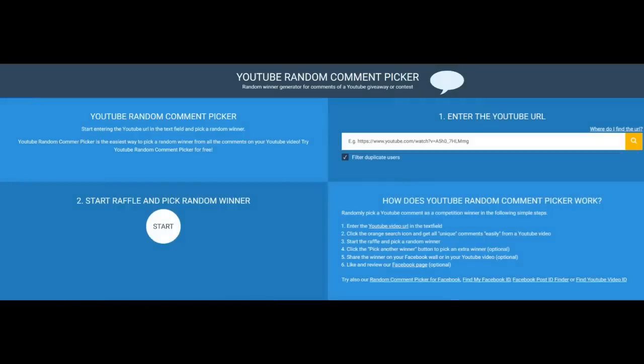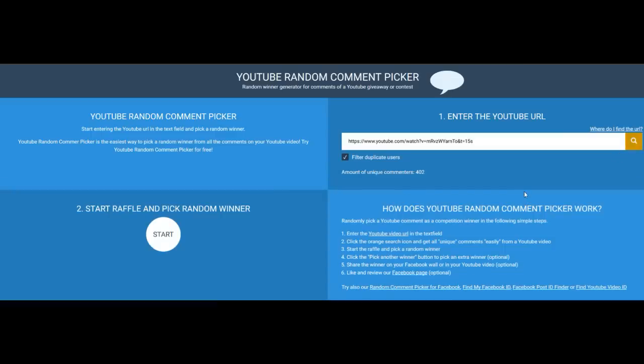Good morning, it's September 13th, 2018, and we're here to pick an alternate winner for the Rosewood Bowl giveaway. I haven't heard from Tony Fatboy in the time allotted, so I'm going to use the same YouTube random comment picker to pick the alternate. I enter the URL for the video and then filter the duplicate users.